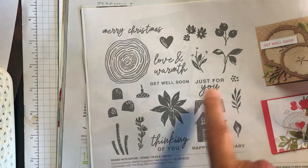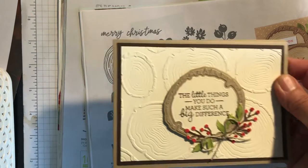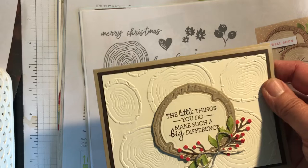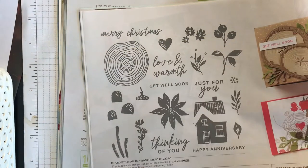There are some lovely cards done with the Rings of Love dies and stamp set. This is lovely because you've got all these lovely autumnal bits that you can do — you could do a one sheet wonder, and that house is really useful. There are some really good sentiments: thinking of you, happy anniversary, just for you, love and warmth. I've got one here — I cased this from another demonstrator. 'The little things you do make such a difference.' I coloured the die cut with the blends pens, cut it out in Very Vanilla and then coloured it.